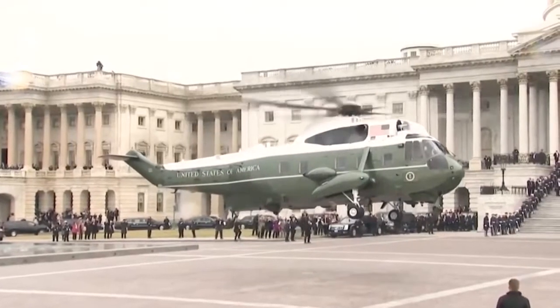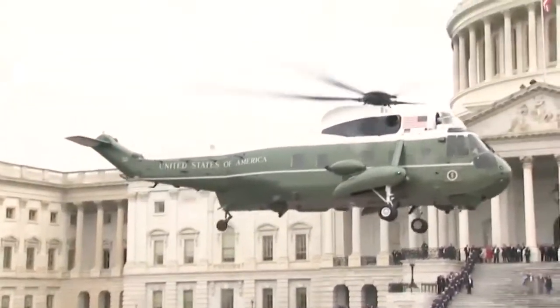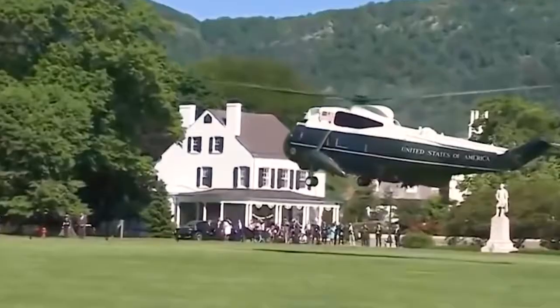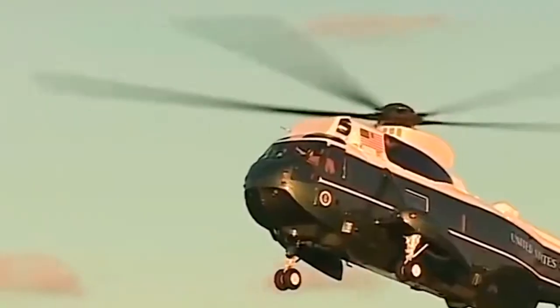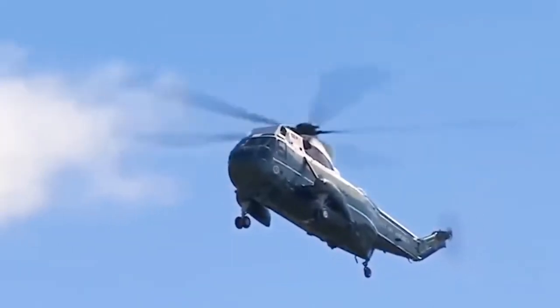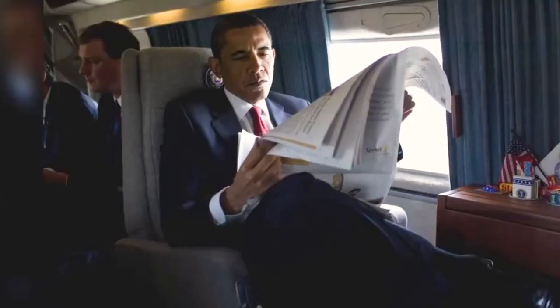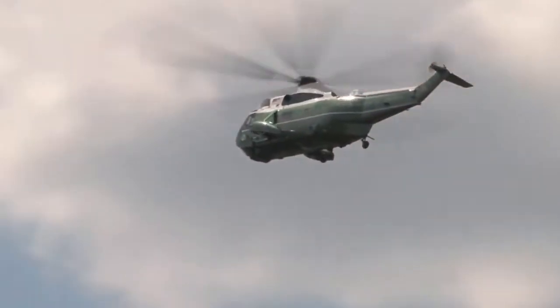Fly after engine failure. Cruising at a breezy 150 mph predisposes it to engine failure, which is a common cause of helicopter crashes in the world, and could put the President in danger. But this concern was addressed while making this special helicopter: Marine One can continue flying even if one of its three engines fails. This creates additional comfort for the President, knowing that engine failure alone cannot lead his chopper to crash.